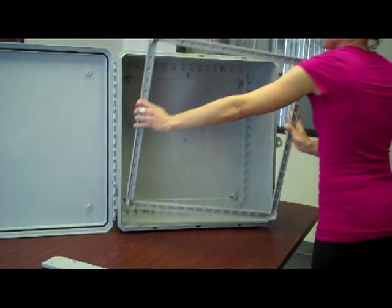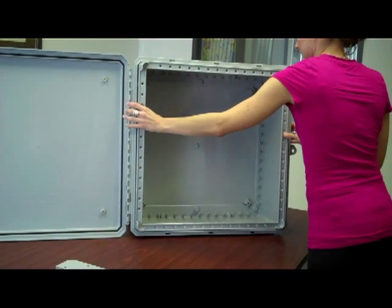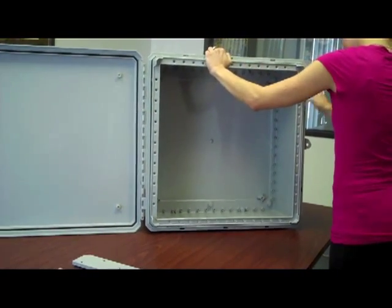The frame stiffener mounts on the outer edge inside of the enclosure and easily snaps into place with small latches on the top, sides, and bottom of the frame. The frame stiffener helps to strengthen the overall enclosure form factor.